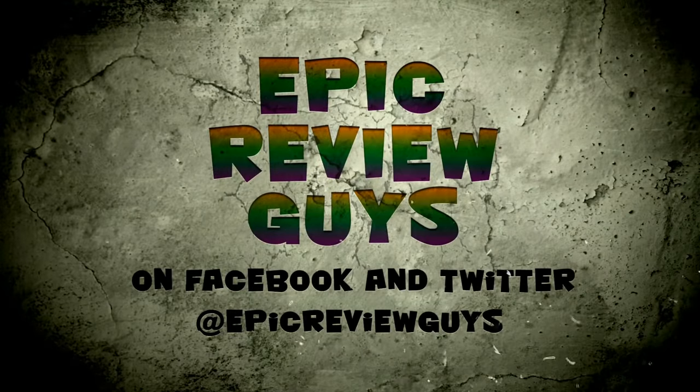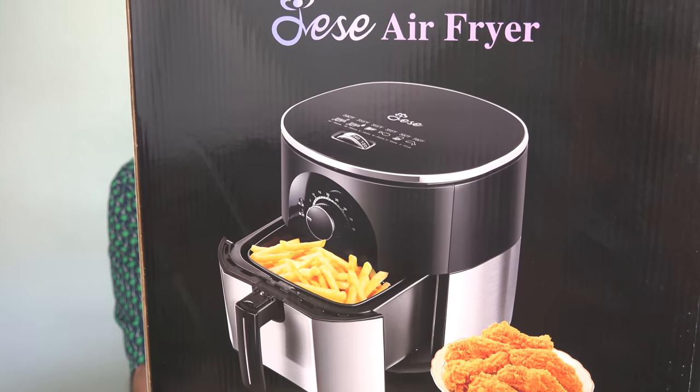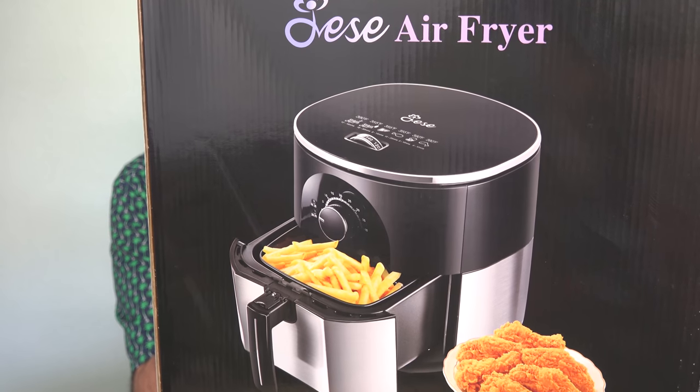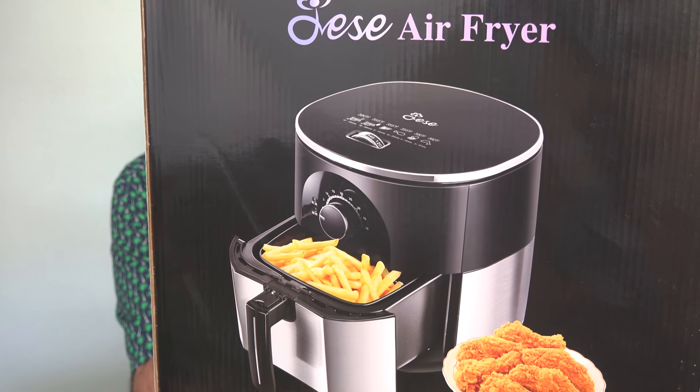So this is the weekend we find out if this is going to become our new favorite appliance. Thanks again to the Jesse Company for sending us out their air fryer to try. It goes for about $90, and you can find out more about it at the link down below this video.